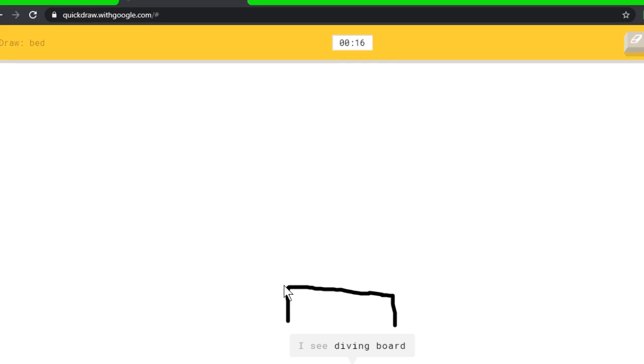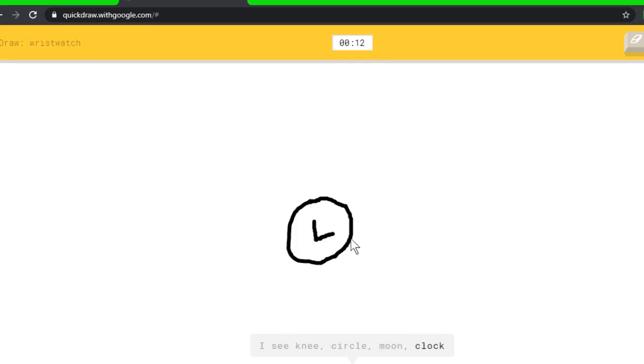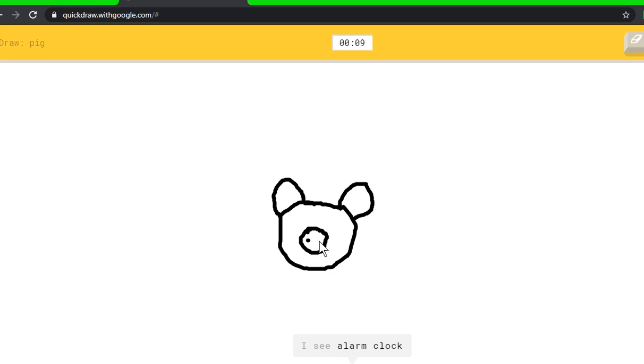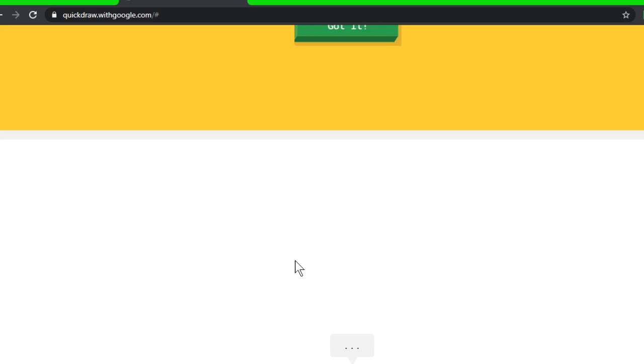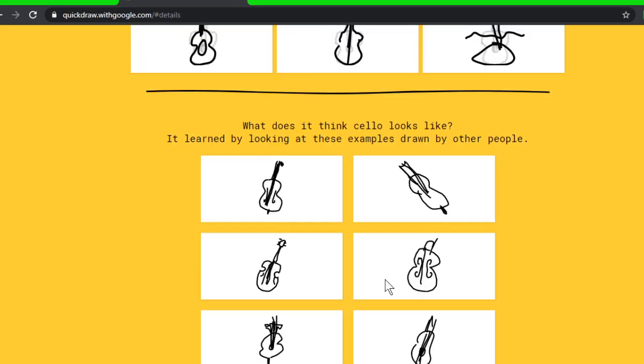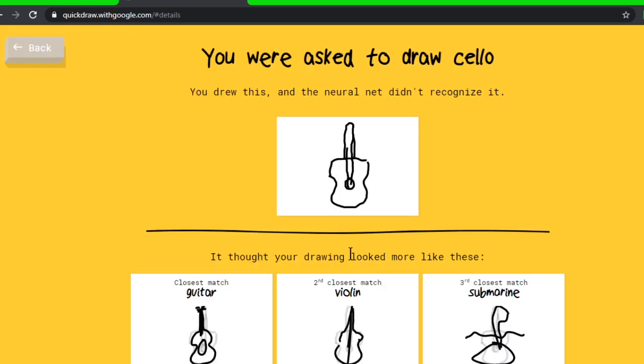I see knee, or circle, or moon, or clock — I see stop sign. Oh, I know it's wristwatch! I see squiggle, or circle, or apple, or bear — I see alarm clock, or panda. Oh, I know it's pig! A house plant. I see leg, or foot, or suitcase. Oh, I know it's house plant! It gets all but cello. If I did those little S's on the side I would have got it.